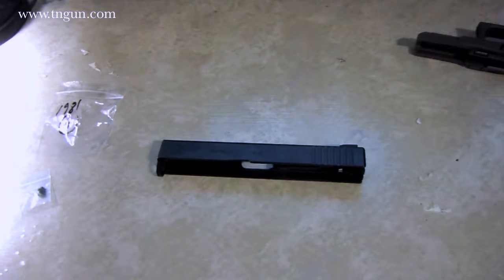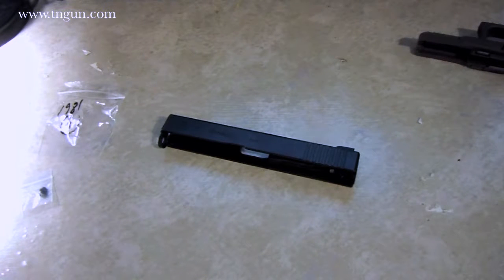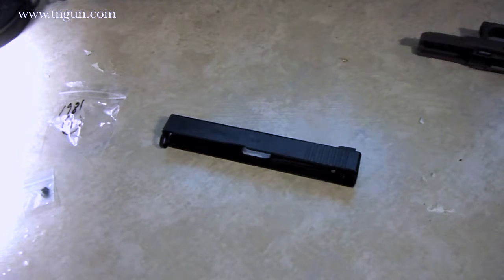Hey, this is Dave with the Shepherd School, and today I've got my Glock slide here. We're going to talk about something that is part of the Glock legend. It is true that the Glock can fire underwater.